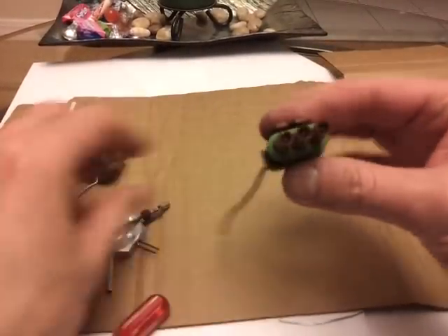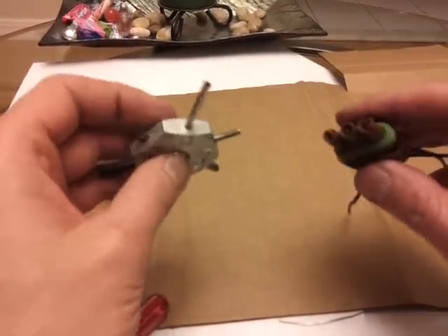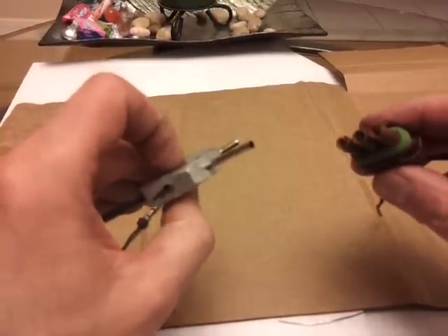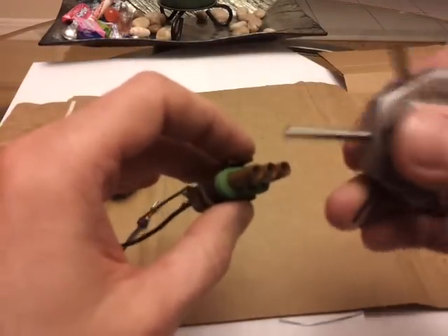Next, the round one. You use the round tool on the round connector. You take the round one — the long one — and you insert it in here.